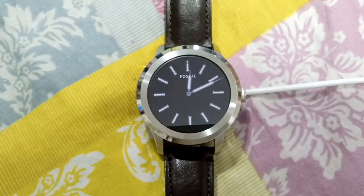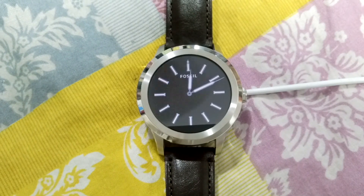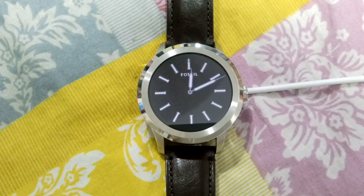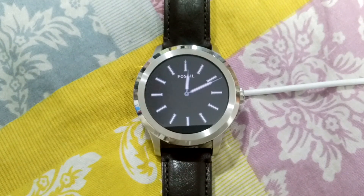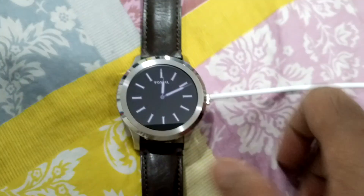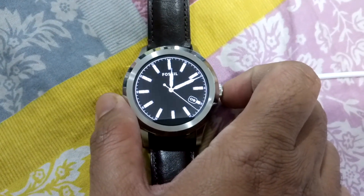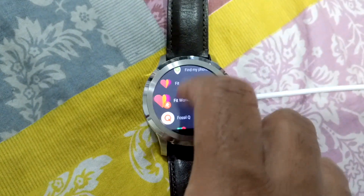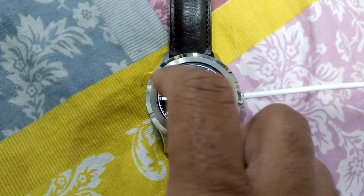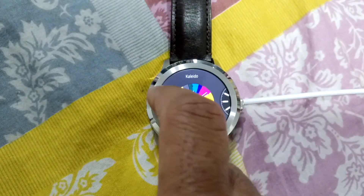Hi guys, welcome to Watches of the World. Today we have a special review for you — a review of Android Wear version 2.0 on a Fossil Q Founder watch. This watch came with pre-installed Android version 1.50, but it recently got updated to Android Wear version 2.0. This is very smooth.